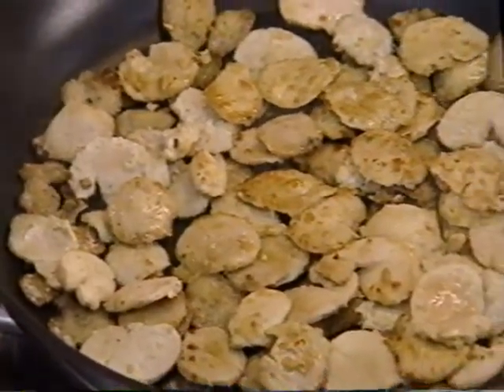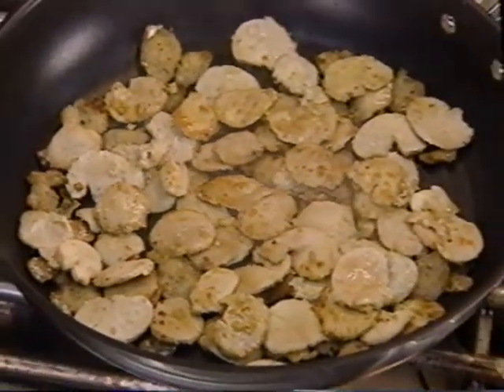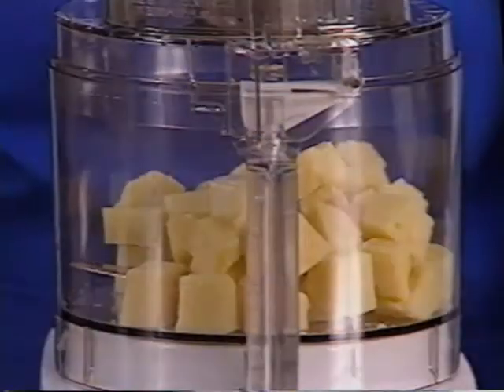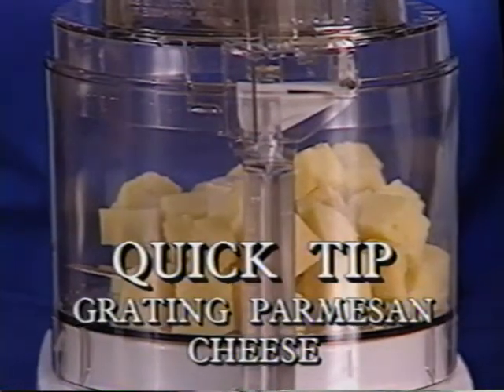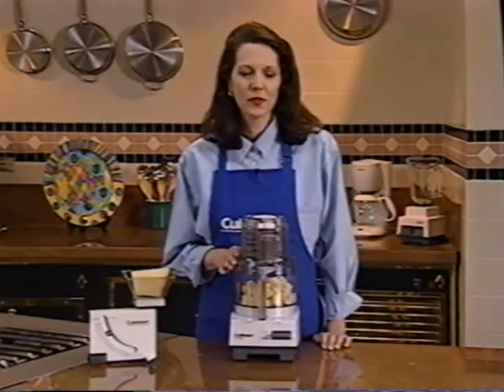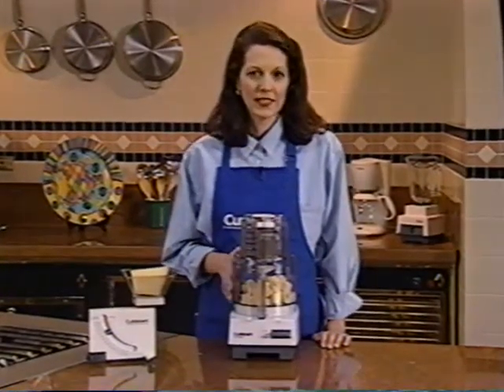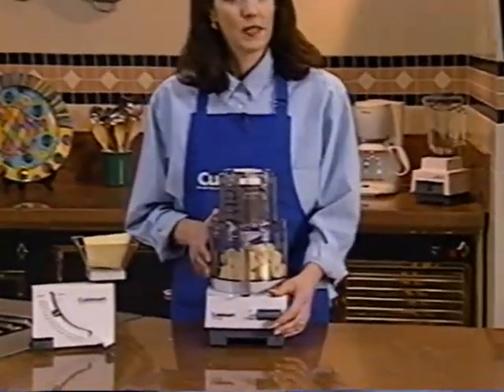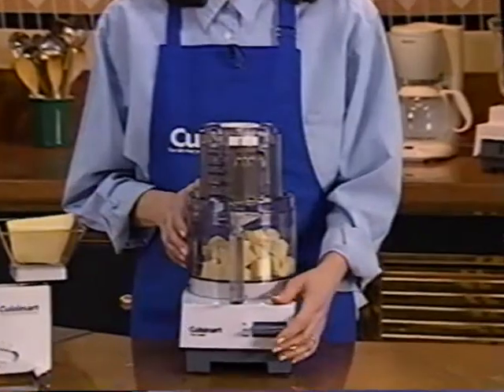You can use either cover to grate Parmesan cheese in your food processor. With the metal blade in place, add one-inch pieces of cheese to the bowl, then turn the machine on. Let it run until the Parmesan is just the way you like it.